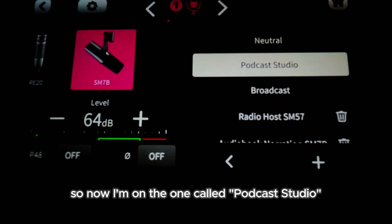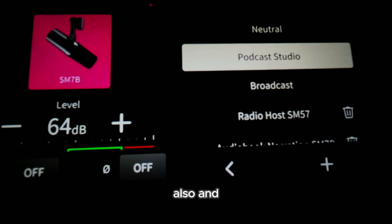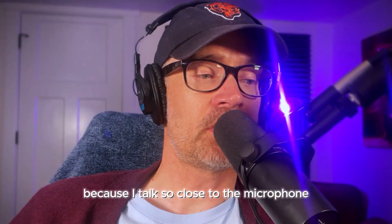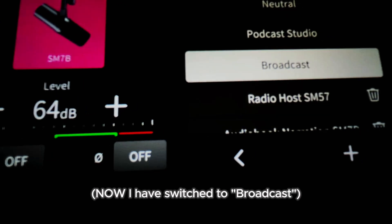So now I'm on the one called Podcast Studio — this one comes standard on the RODECaster Duo also. That's not the right sound for me, and I think part of the reason is because I talk so close to the microphone. Now I have switched to Broadcast.